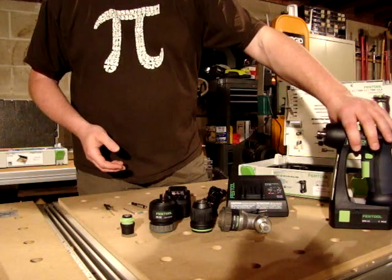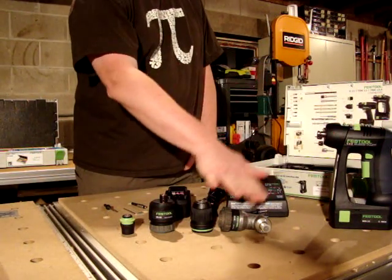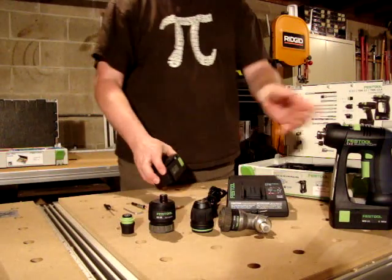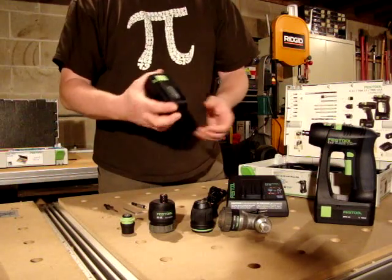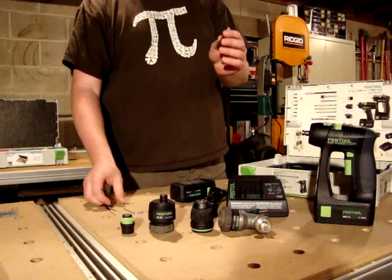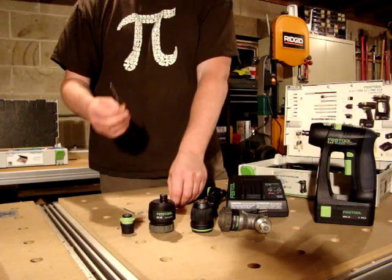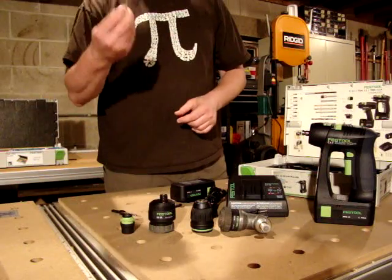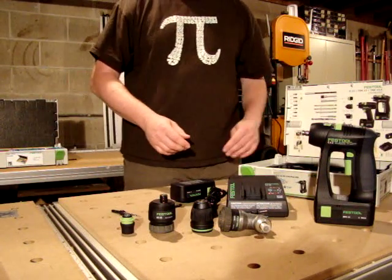Included in the C12 kit is the drill body itself, four chucks, one of which is the Centrotec Festool chuck, two batteries — one shown on the drill here and a spare — and the drill charger. We also have a universal driver bit adapter, one four-millimeter drill bit, and an Allen wrench for adjusting several things on the drill.